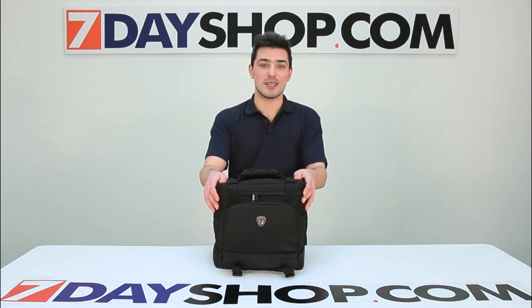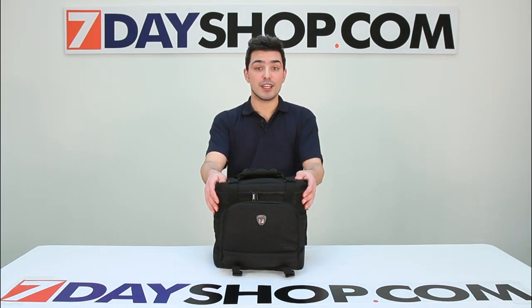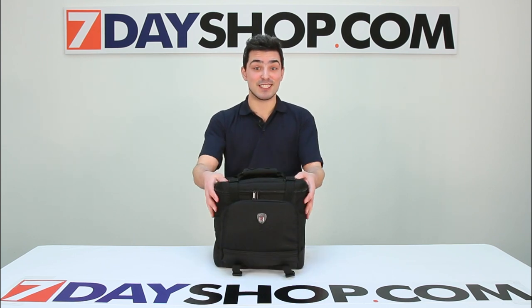Hi and welcome to 7 Day Shop TV. My name is Matt and today we're going to be looking at the 7 Day Shop Profoto shoulder bag for DSLR cameras and equipment. Let's get into it.